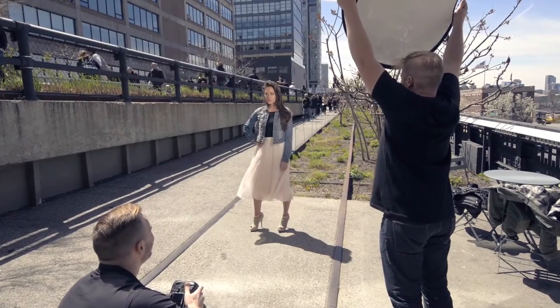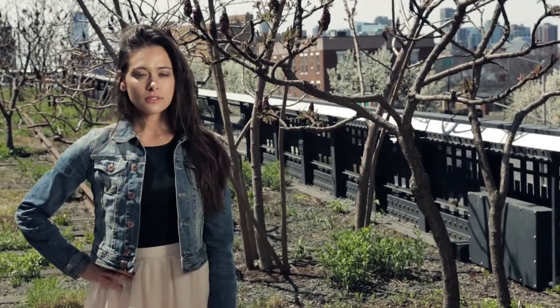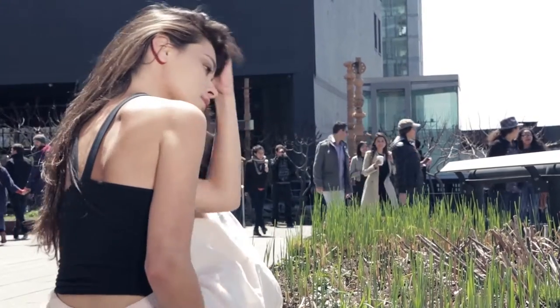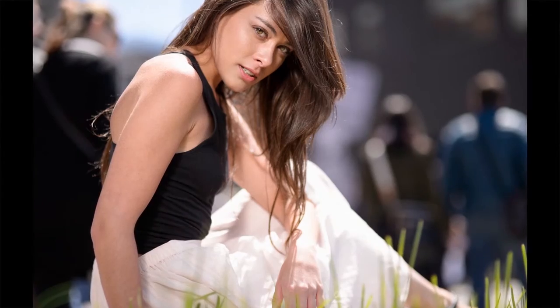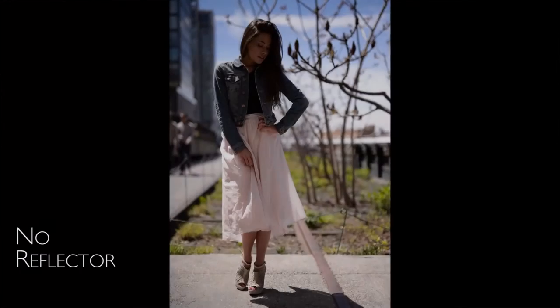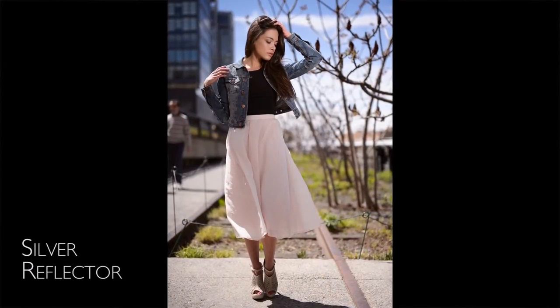The silver side is our high output side. This is going to bounce a lot of light into our subject's face, so you have to be careful with it. But this is great because it can really act as a key light — the brightest light source in your photograph. It also allows you to get farther away from your subject and still light them efficiently. My assistant can stand outside the frame and still bounce plenty of light into my subject's face, so I can compose a full body shot if I want.